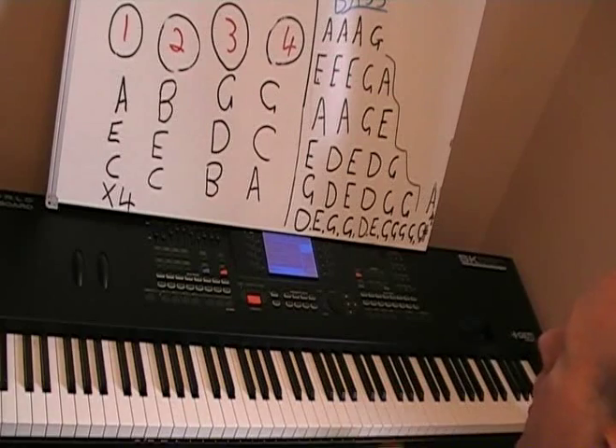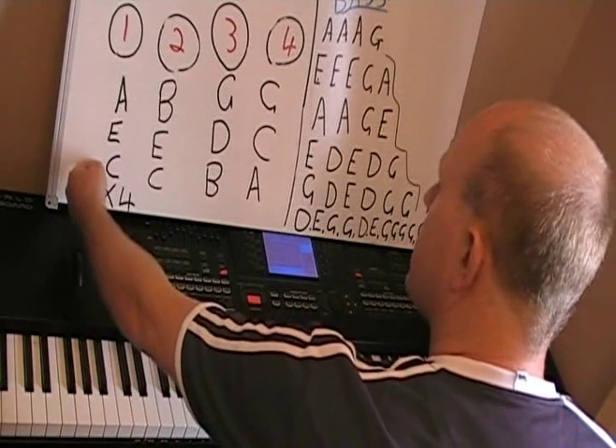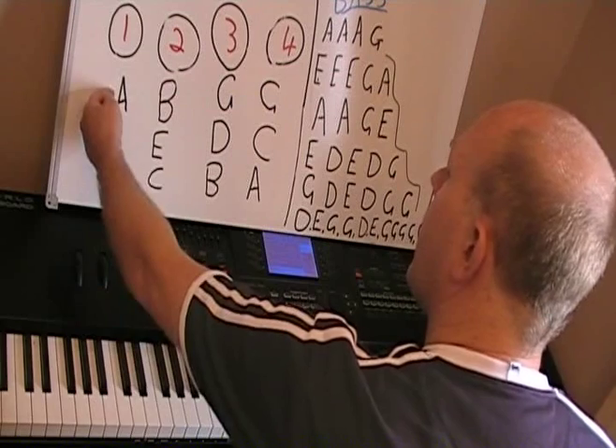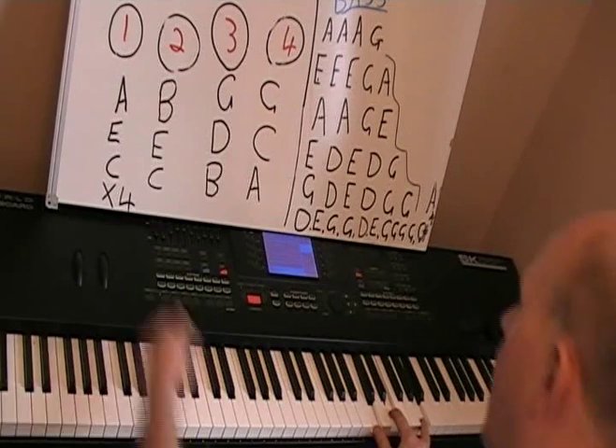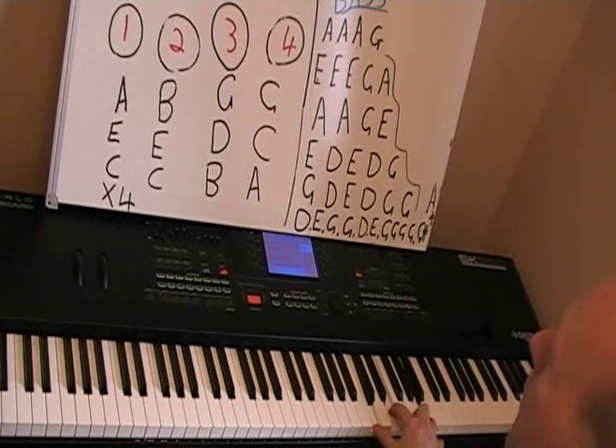The first chord — the bottom note is C, then E, and A. So it would be C, E, and A. And that would be times four, so we'll play that four times.